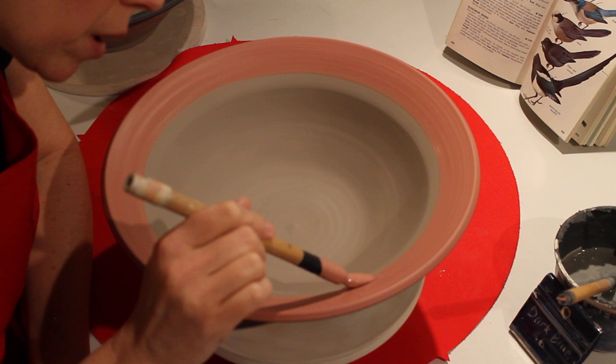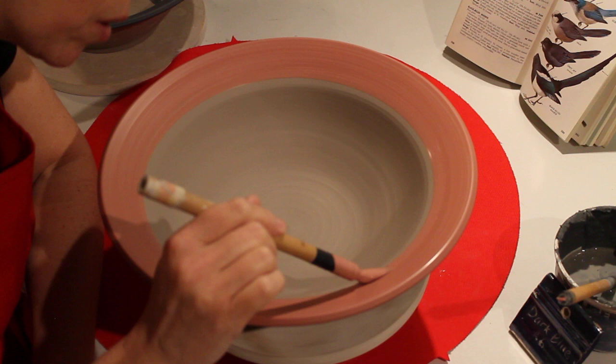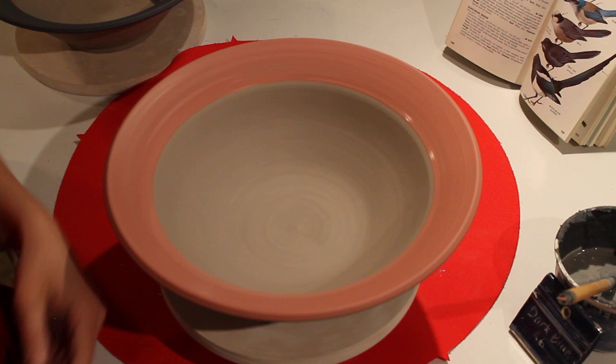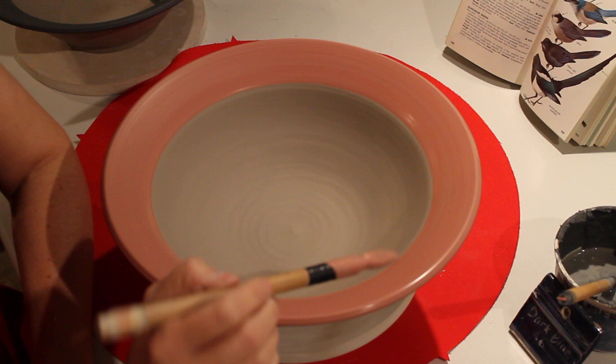Why slip is awesome is because it stays where you put it — it doesn't melt together like glaze does. So you can get really fine detail, you can overlap colors, you can carve through colors. I'm going to show you some of those techniques. The very first technique, the simplest, is just painting.